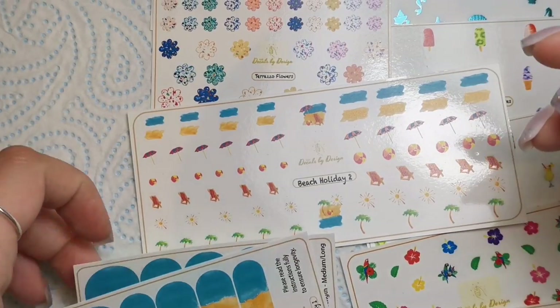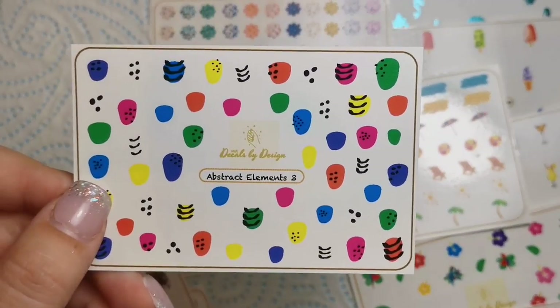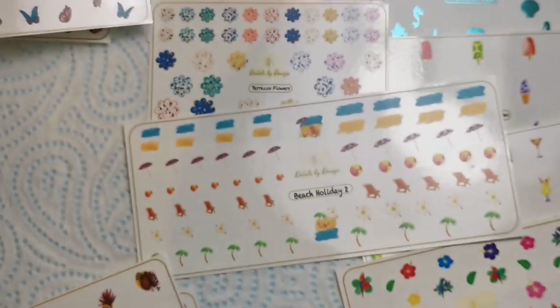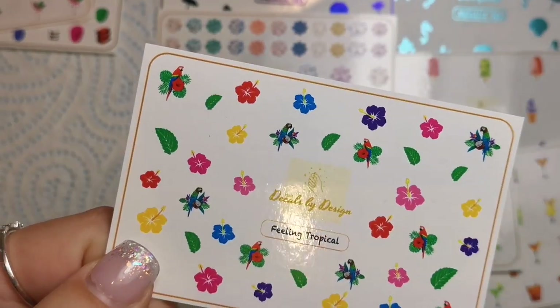So we've got quite a lot in this collection. Just to skim through: Abstract Elements, Summer Butterflies, Fancy Flamingos — which I think I've decided I'm going for — and Feeling Tropical. Really excited about this whole collection.